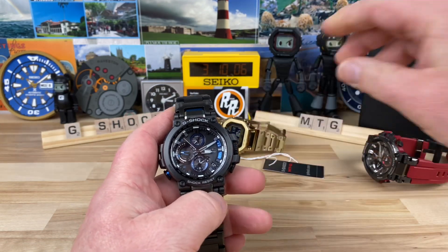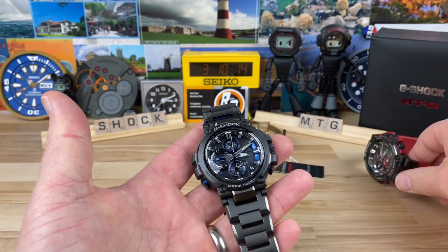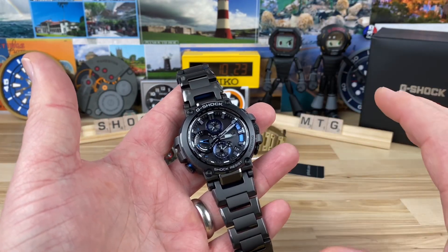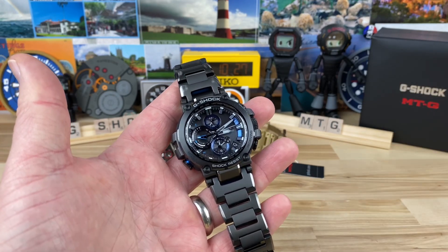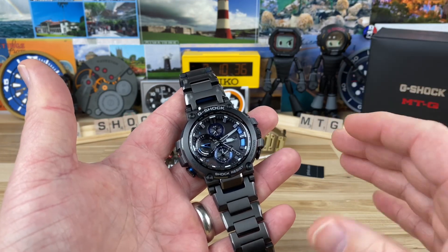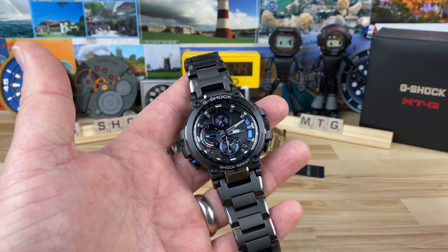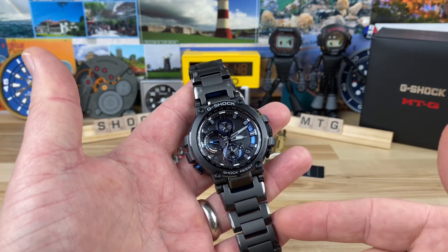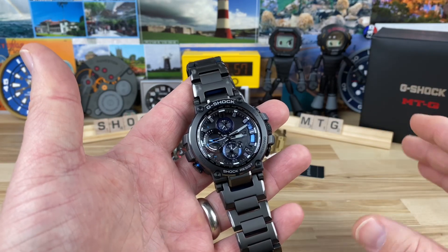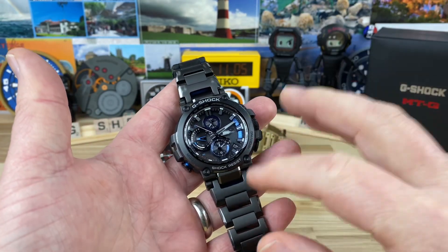Other than the G-Shock squares, which I'm a huge fan of, the MTG lineup — at least the current generation — is in my opinion my second favorite. This generation includes this one and others with carbon fiber bezels and 35th anniversary limited editions in different colorways. It's the pinnacle — the highest level you can get before things get pretty ridiculous. Beyond the MTG lineup you basically have to go MRG, so now you're talking two to three to seven thousand dollars.